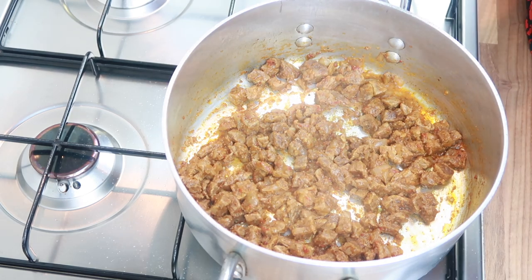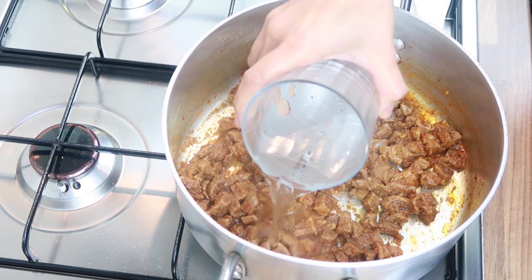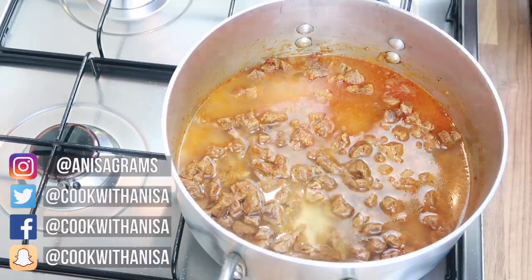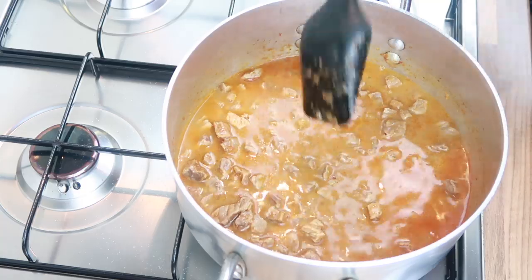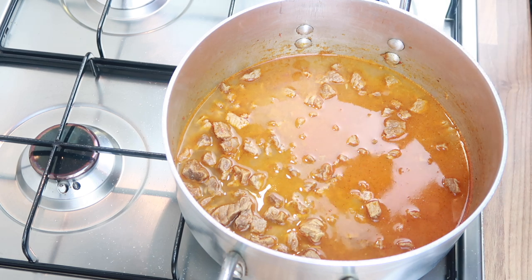After about 15 minutes of cooking, when there's a little bit of moisture left, add in about a cup and a half of water and mix that up. Let this simmer on low to medium heat — we want the meat to be tender and it should flake off. Cover and come back in about 10 minutes.